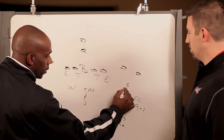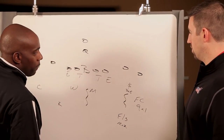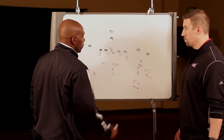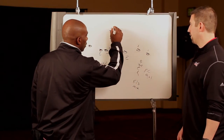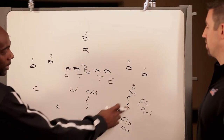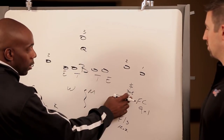Our Sam is going to be 3x5 outside of number 2. With our field corner, his golden rule is the post of 1 — the post of 1, that's his golden rule. Field corner's golden rule is the post of 1. The Sam's golden rule is the swing deep of 3, curl to flat player. Our free safety is the vertical player of number 2.